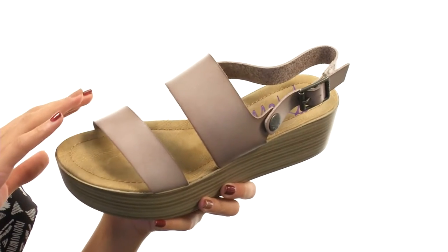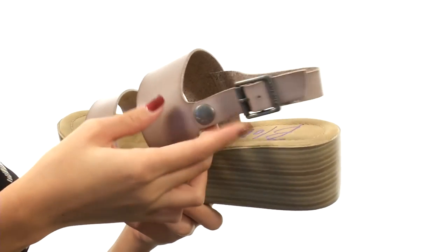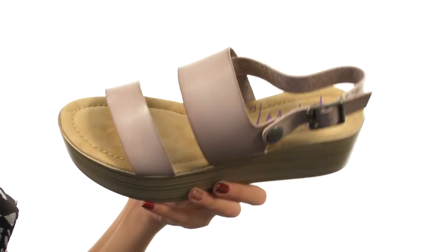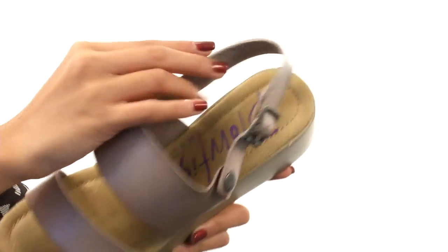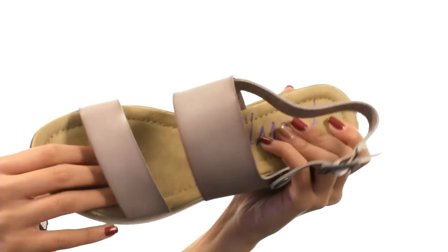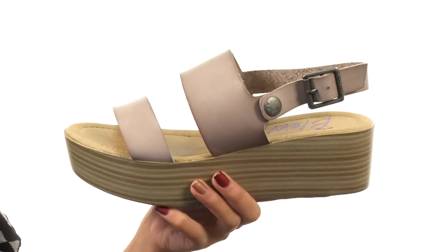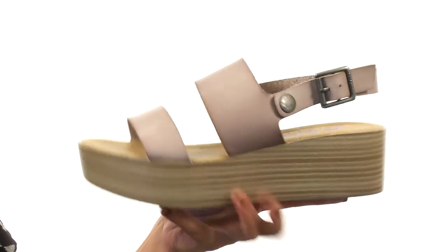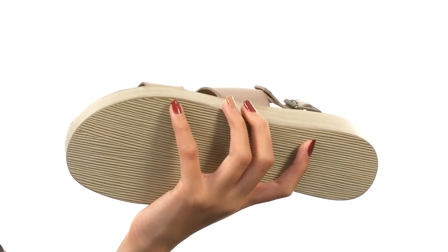This shoe is made with polyurethane uppers and has an open-toed silhouette along with a strappy design. You do have an adjustable ankle strap so that you can get a better fit, while the interiors have really soft linings as well as a lightly padded footbed to help keep you more comfortable. You also have a stacked platform wedge that's definitely going to give you a nice boost in height and confidence, and everything sits atop a durable man-made outsole.